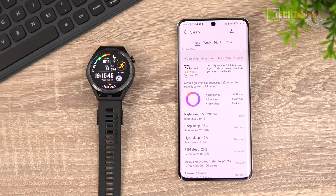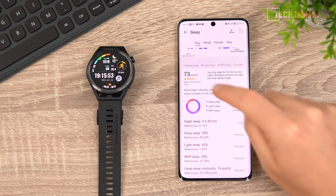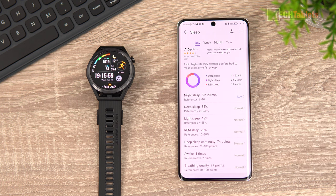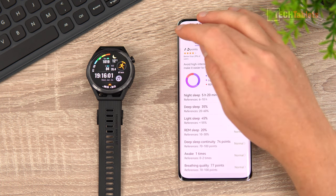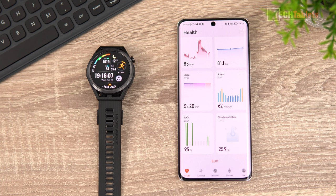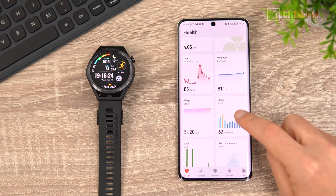The sleep analysis shows different phases: deep sleep, light sleep, and REM sleep. It gives a sleep quality rating - mine is 73 points - and even lists when you woke up. For skin temperature, you need to be wearing the watch for a long time to get accurate readings. My current reading seems off because I've been taking the watch off a lot while filming. There's also a stress rating feature that tracks your stress levels over time.